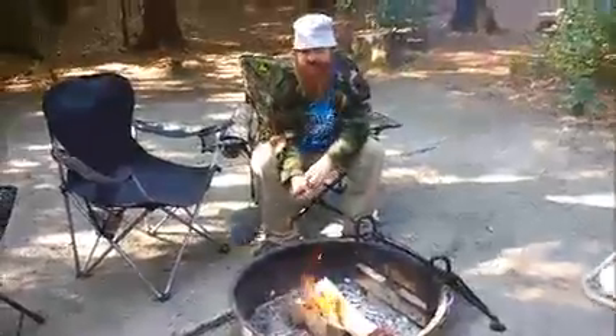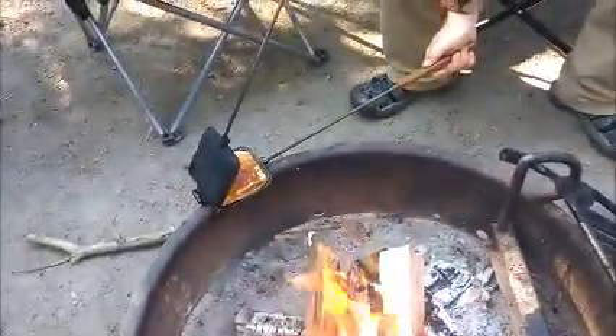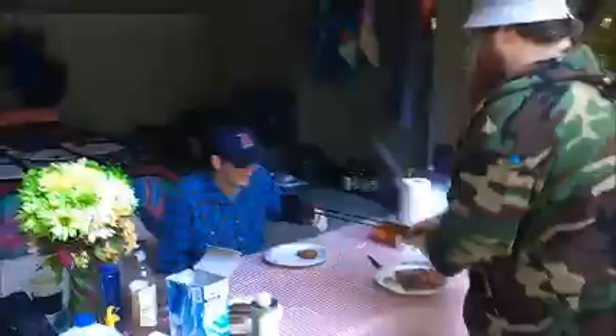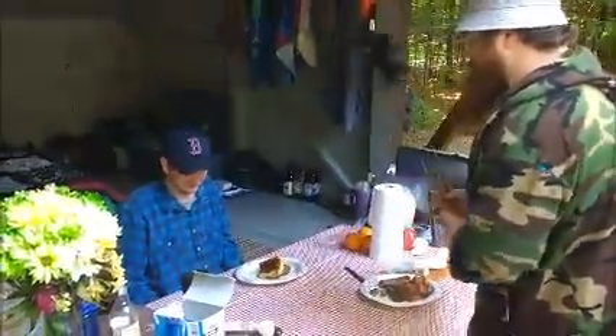Let me see how it looks. Ooh, that's beautiful. Now we're going to put it on the other side to do the same thing. It's ready. There you are — careful, it's going to be hot. Love it.